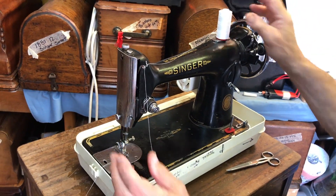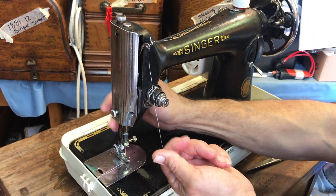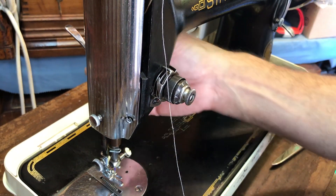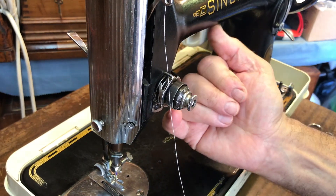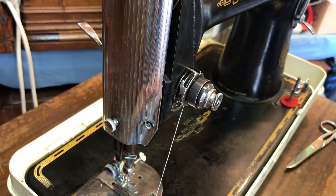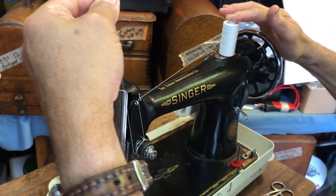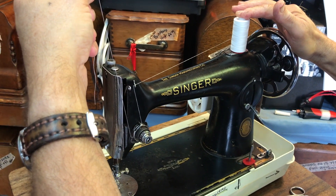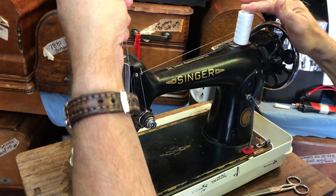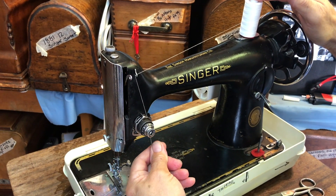Now top of the machine — very very easy. Lift the presser foot. The reason you lift the presser foot is because that releases the tension; all the 201's have an automatic tension release — as soon as the foot raises it opens up the two discs. Then you go round — now this is very important — I hold my finger on the thread, bring that round in a U shape, and just listen for the little click. That little click is the tension spring locating there — very very straightforward.